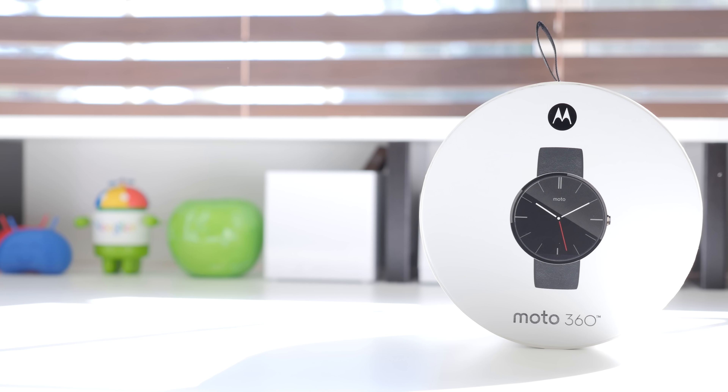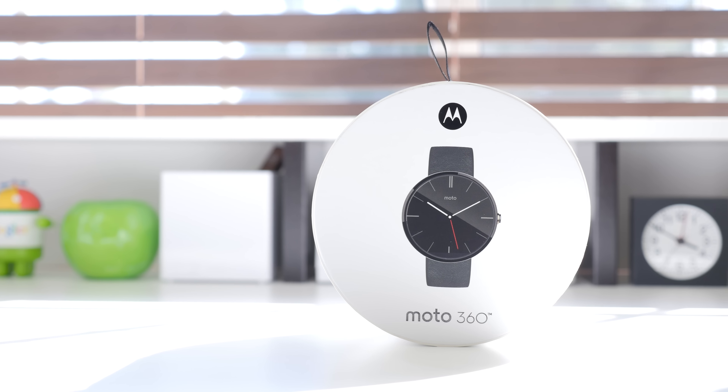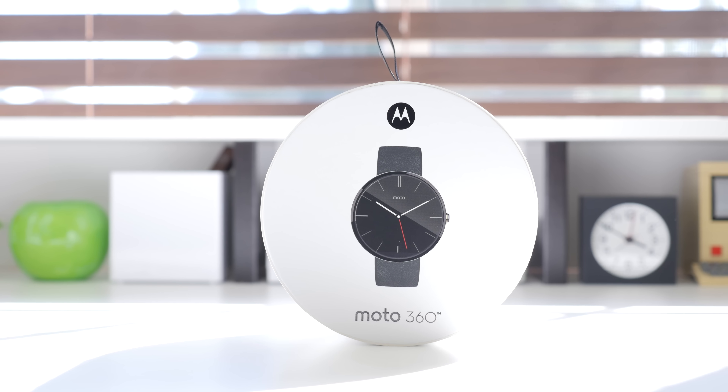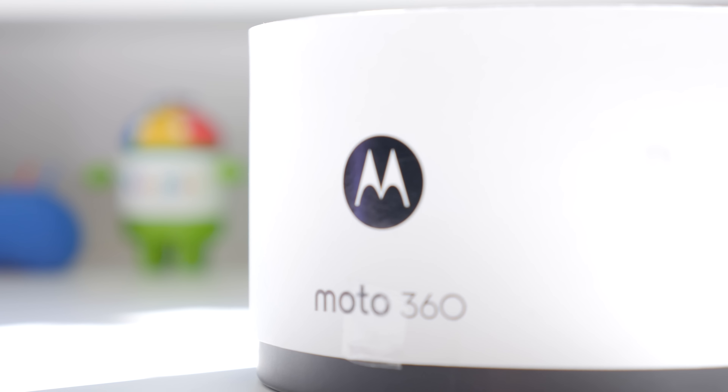Hey, what's up guys, it's Justin here and today I've got the unboxing and first look for you of the Moto 360 smartwatch — hands down the most convincing smartwatch we have seen yet for Android Wear. The Moto 360 is available in two different colors, both black and silver, and it will set you back at $250, though right now it seems quite hard to get your hands on one.